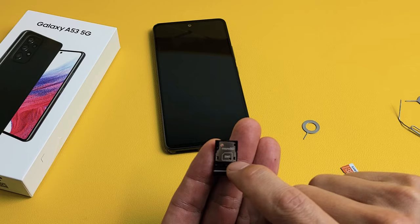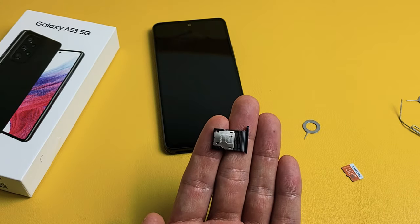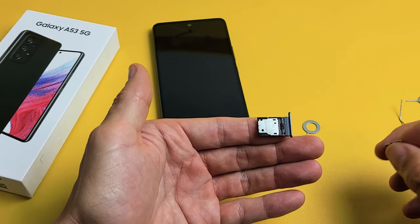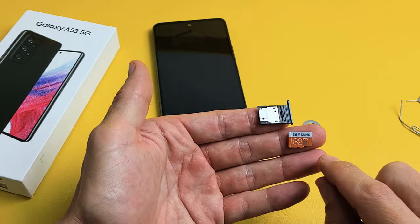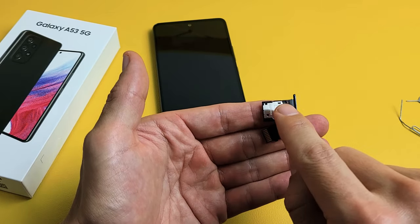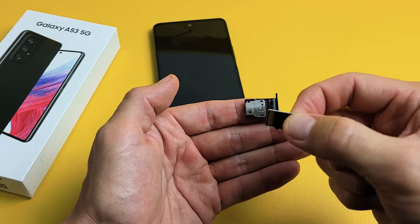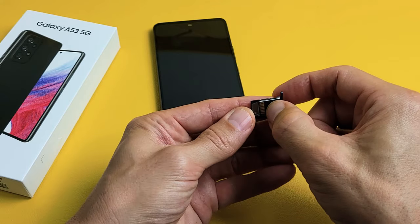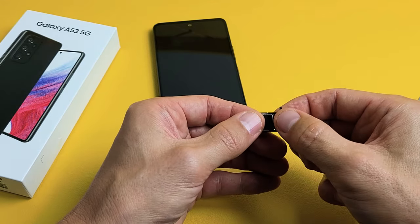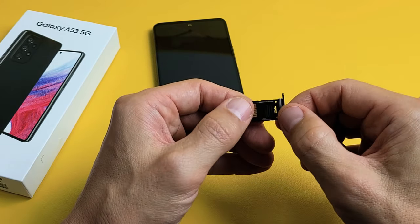Keep it on this side, with the pinhole on top. Grab your SD card, turn it over, and place it in like that. You can't get this wrong — it only fits one way. The contacts need to be facing up, kind of upside down. Place the SD card on the tray and pop it in. You'll feel a click when it's seated.